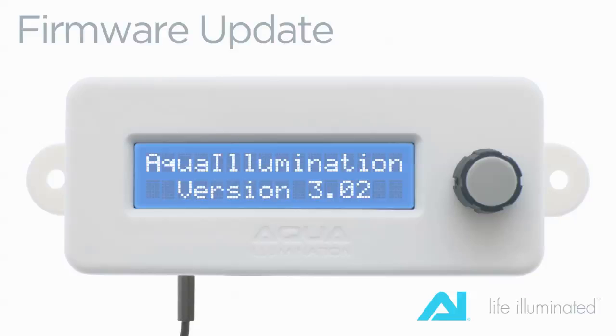Your current firmware version is displayed on the second line during each power-up. Firmware updates can only be performed on computers running either Windows or Linux operating systems.